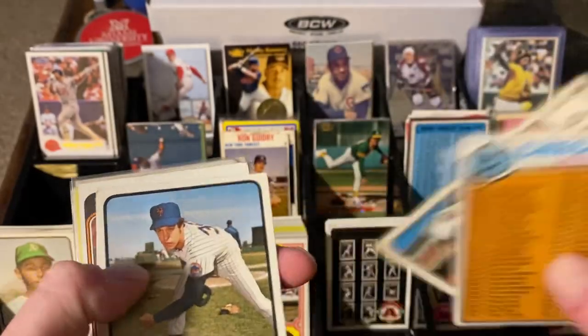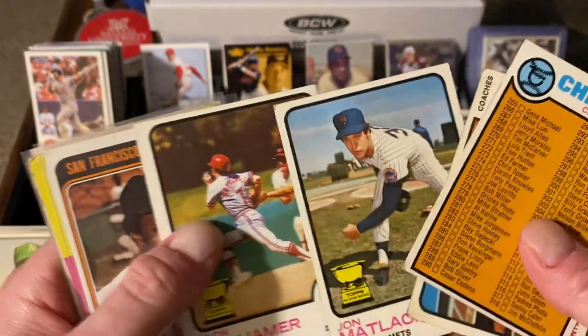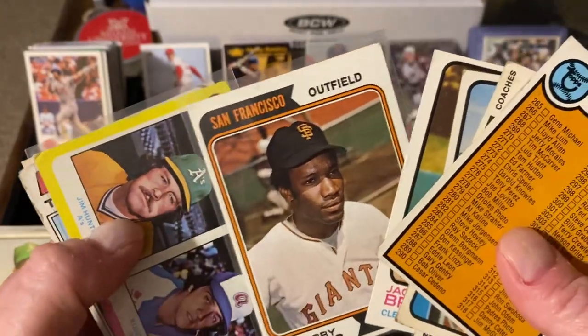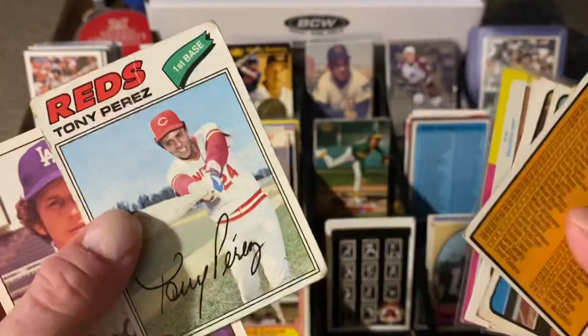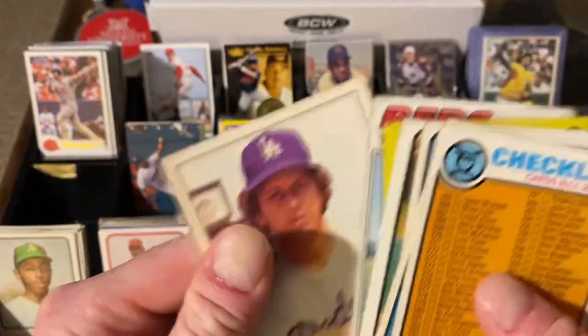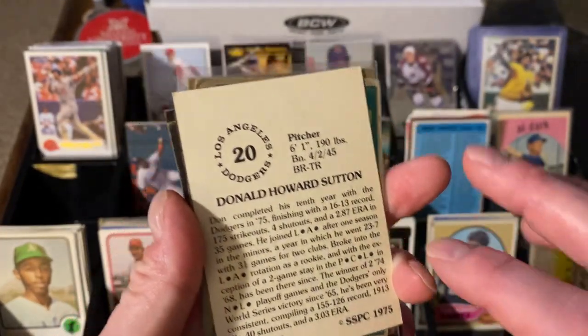Some Eddie Matthews in the 73. John Matlock and Jack Brohammer — I'm going to check and see if those are better than ones I currently have. 74 Bobby Bonilla, okay shape. 75 with Hunter and Capra — once again, these are all a dime. The Tony Perez is in terrible shape, but it's a Tony Perez. And then this is a 75 Don Sutton out of the SSPC. That's really cool out of 75.